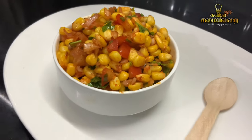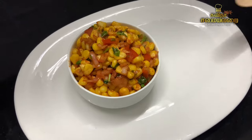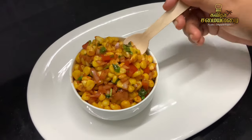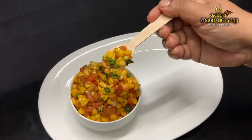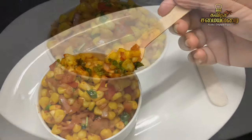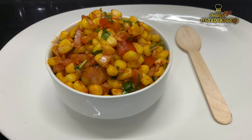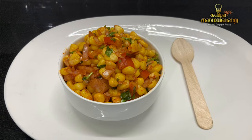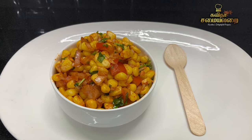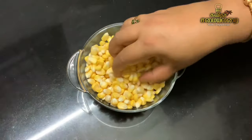It is a very soft sweet corn. It is very interesting and easy to eat. Try it — it is very healthy. There are many proteins in corn.